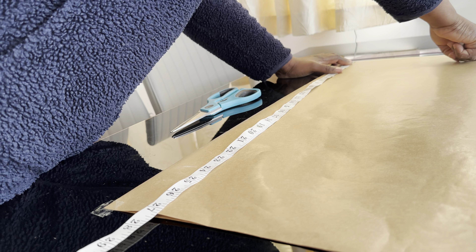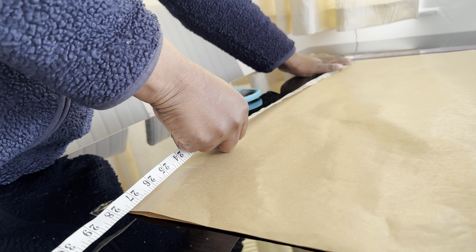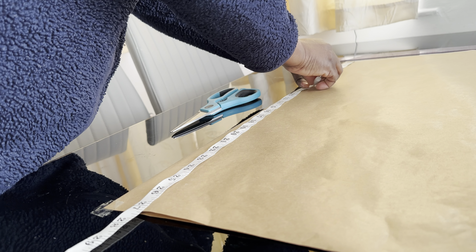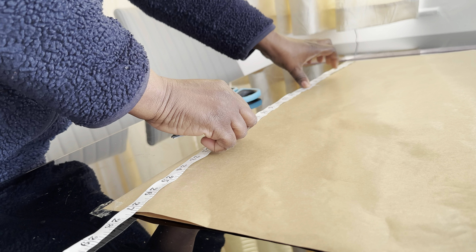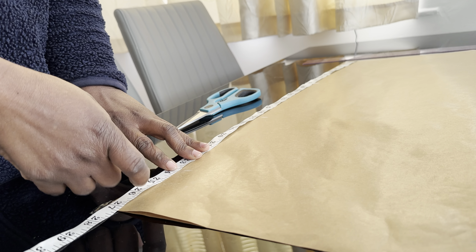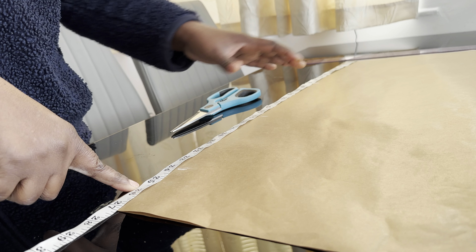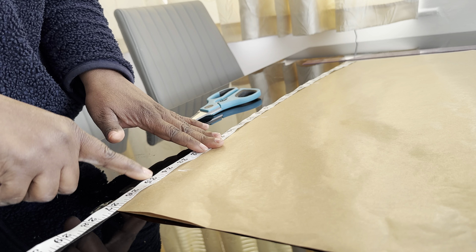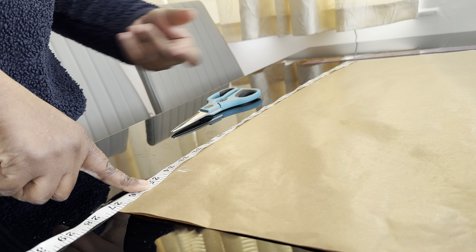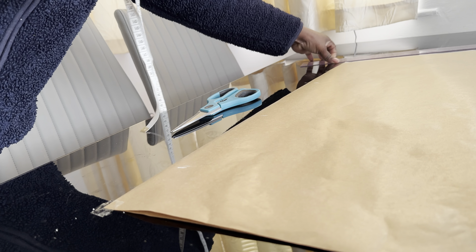Here you can see the fold line — that will be the starting point. We are going to mark our vertical measurements. The vertical measurements we are going to take are: number one, our bust area; number two, 17 inches for the waist; and I want my blouse length to be 24 inches including the seam. So we have three measurements to mark, and we will also mark the chest line.